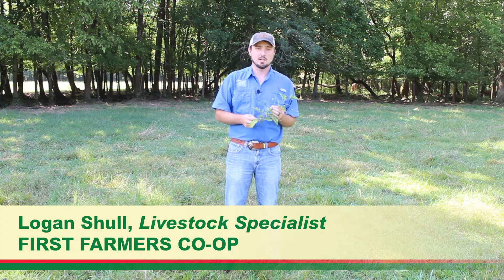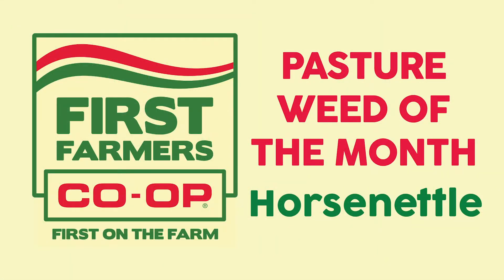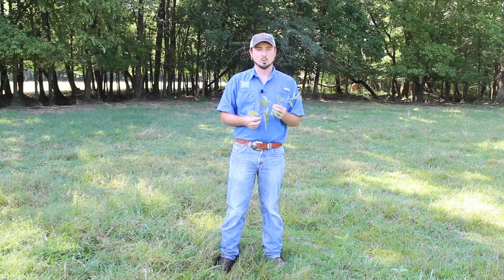Welcome back to First Farmer's Co-op Pasture Weed of the Month. This month we're going to be talking about horse nettle, or Carolina nettle — some people call it bull nettle.